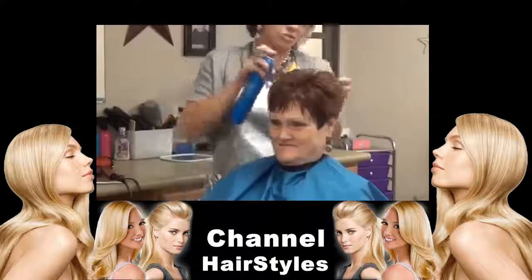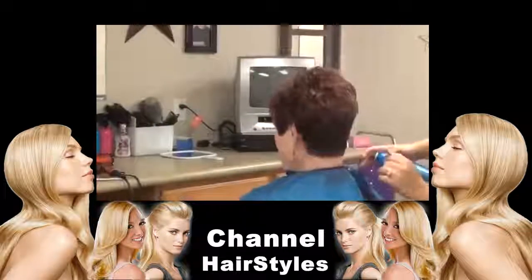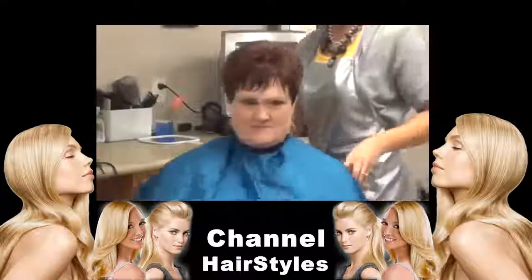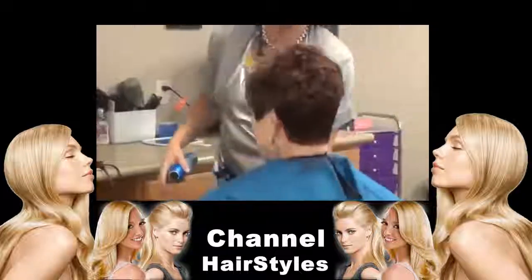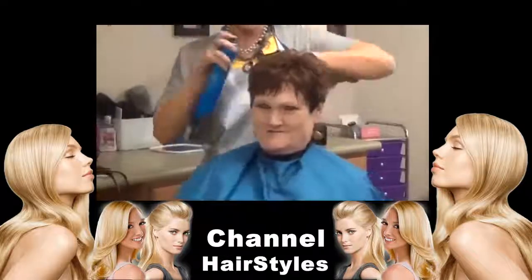So I'm going to turn around and show Kathy her new do. I love it! So there's that, and I'm going to show you the back again. I just want to thank Kathy for coming all the way from Illinois. She's a sweetie. My pleasure, I love you.